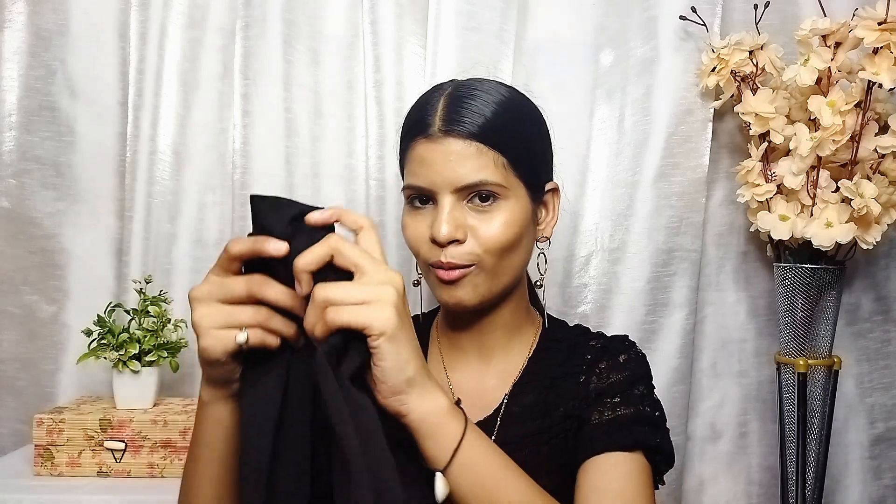This next one is a black color t-shirt — black is my favorite color. This is very good quality and it is under 200 rupees. You will get full sleeves. I like the neck — it is a little turtleneck style. It is a little loose fit. This is a good fitting overall and it is a cotton blend. I purchased it in a small size.